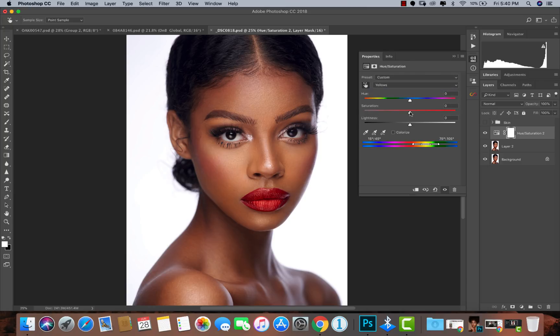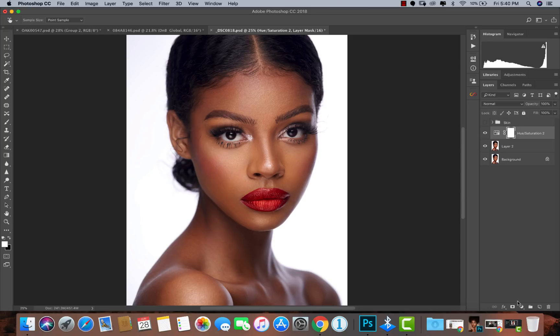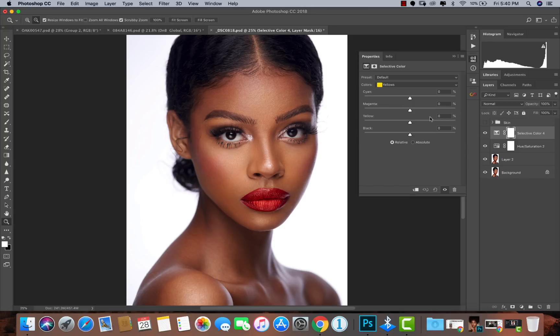I also know she has yellows in her skin tones, so I'm going to pull the yellows down too so everything matches perfectly. Next, I'll go into my selective color — it's already on yellow, so I'll pick yellow. If you have someone who is a lot darker it might need to be reds, but this works perfectly for her skin tones. I'm going to pull the cyan up to about 18, which reduces the reds in her skin and makes it look a lot more natural.